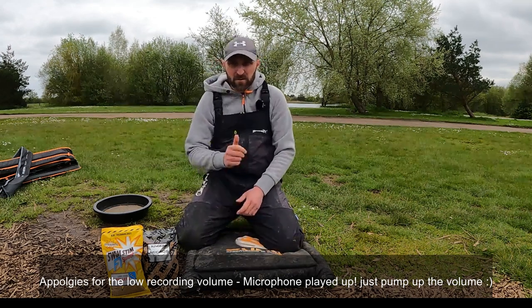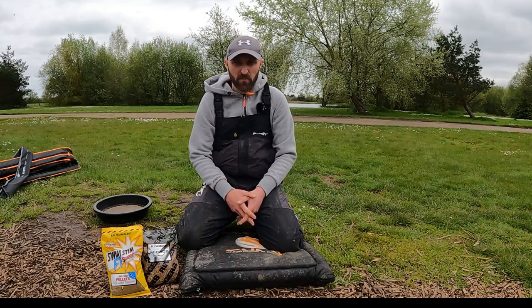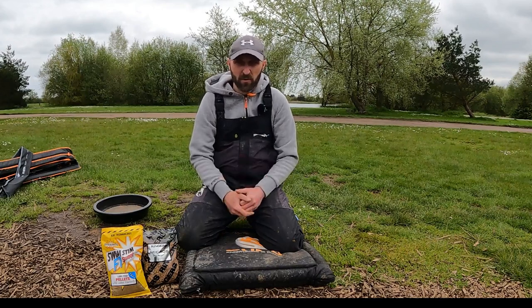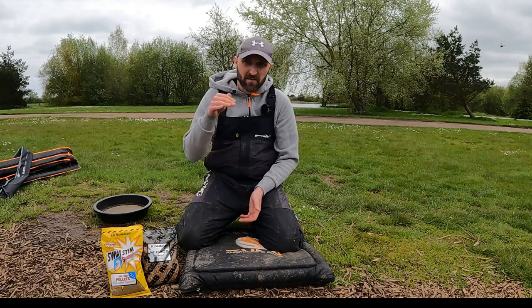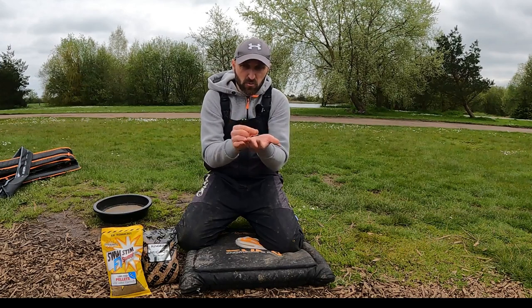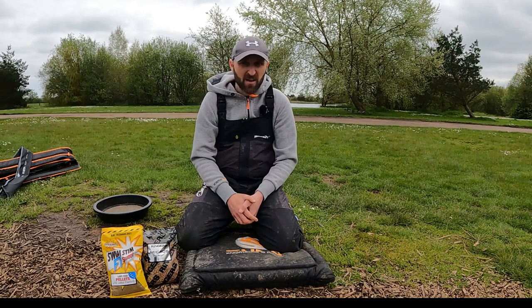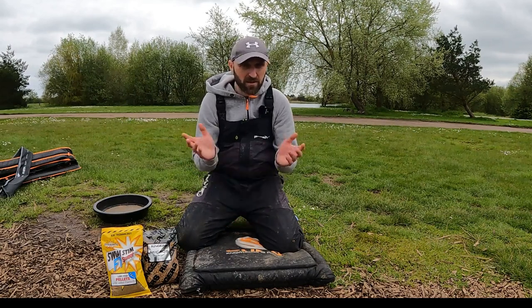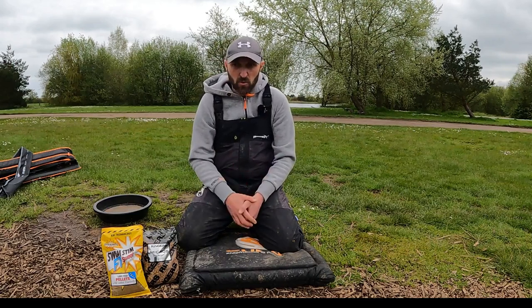Hi guys, welcome back to the channel. I just wanted to quickly show you my go-to 2mm pellet mix. The hybrid feeder is now probably one of the most popular forms of feeder fishing in the UK right now. It's great because it traps those pellets so you know they're gonna get to the bottom, not come off like on an open-ended. In deeper water it's gonna get there, you'll get bites, and the way it explodes and holds your hook bait around in that pile — that is how we catch carp on commercials and even bream.